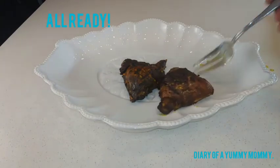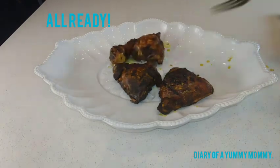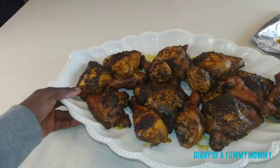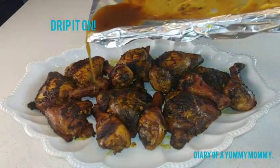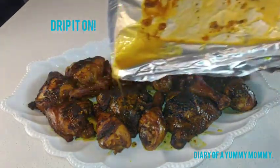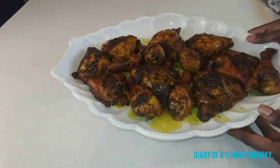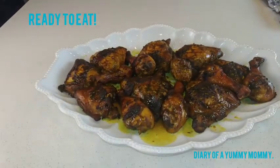Once that's done, here we are putting it on a plate — it looks amazing. Don't throw that juice, drip it back on for more flavor. Flavor upon flavor, that's the idea. And we're moving on to the next one, which is potato salad.